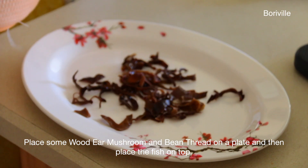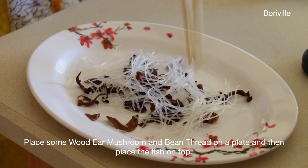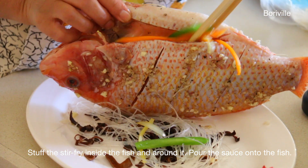Place some wood ear mushroom and bean thread on a plate, then place the fish on top. Stuff the stir-fry inside the fish and around it. Pour the sauce onto the fish.